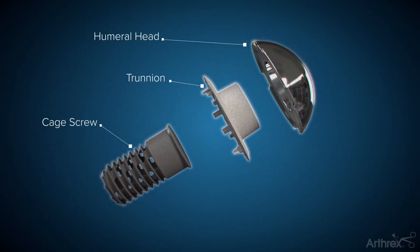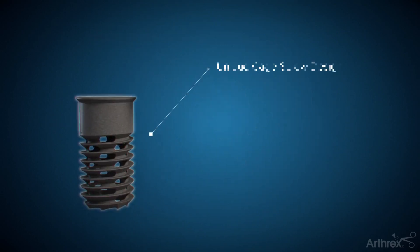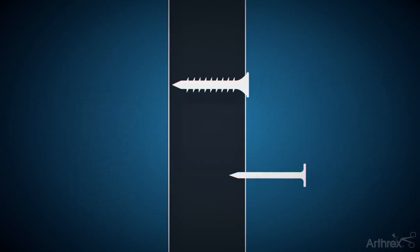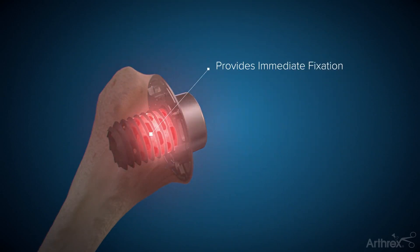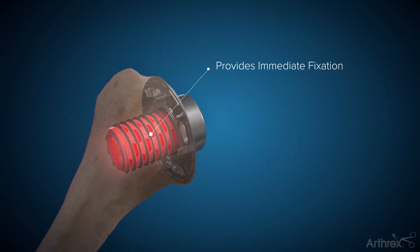To understand the design benefits, we can consider the fixation of screws versus nails. When hanging a picture on the wall, a screw is a more robust choice than a nail. The Eclipse's cage screw provides immediate fixation and a strong connection between the implant and the native bone, requiring no cement and better restoring your native anatomy for a more natural-feeling shoulder.